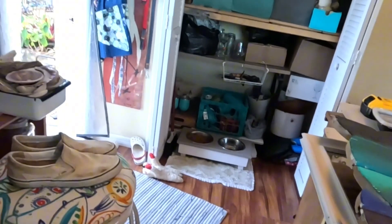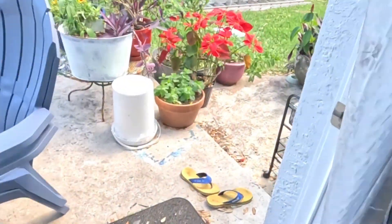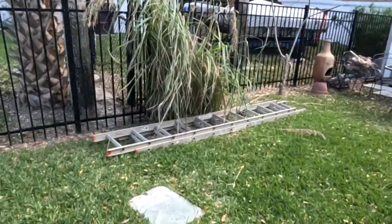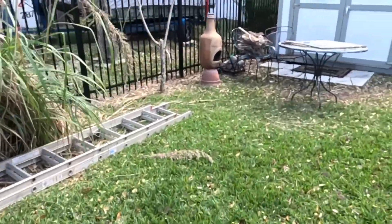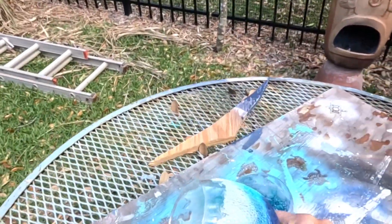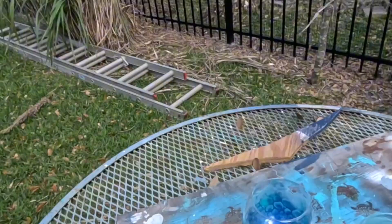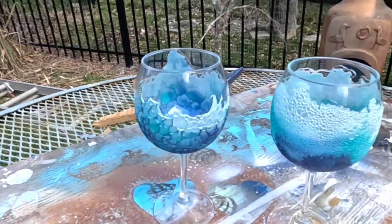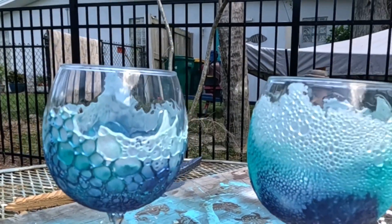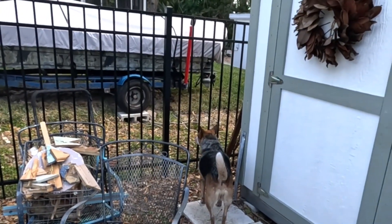Let's just go outside and put these on the table and let the sun do its job. Don't judge me that I still have my Christmas poinsettia in my yard. I'm going to walk out and put these on my little work table — it's a beautiful sunshiny Florida day — and let the sun do its thing. Bye friends! There's Zola on patrol.